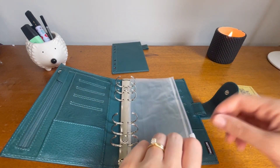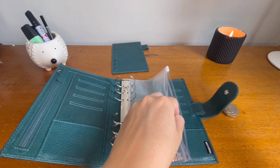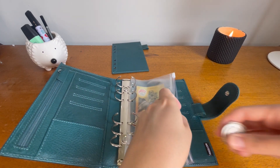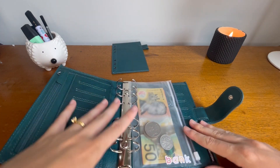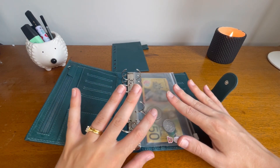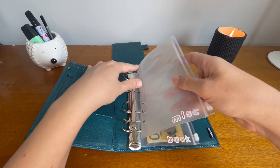I like these envelopes because you can literally put everything in there — coins, whatever you need — and it all fits really nicely. You don't have to worry about coins falling out. I know some people are against using coins but I don't mind it. Money is money. I've also got a miscellaneous envelope which is currently empty.